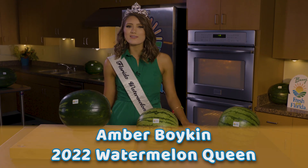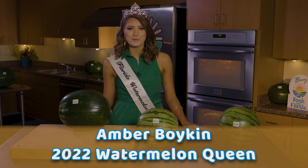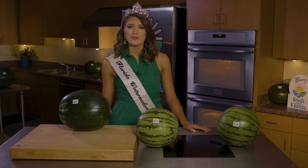I'm Amber Boykin, your 2022 Florida Watermelon Queen, and today I'm going to help you look for that perfect watermelon when shopping at your local grocery stores. We're going to use a three-step method: look, lift, and turn.